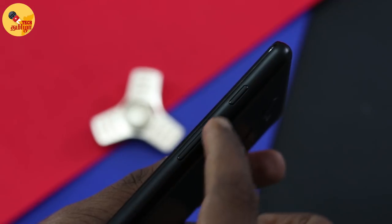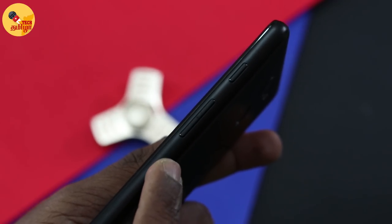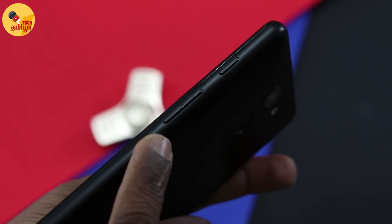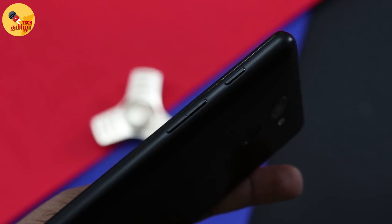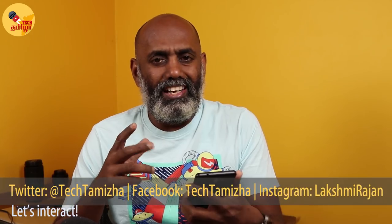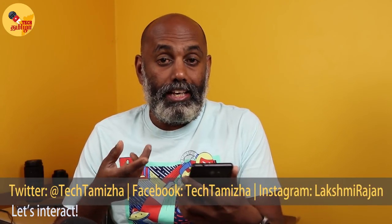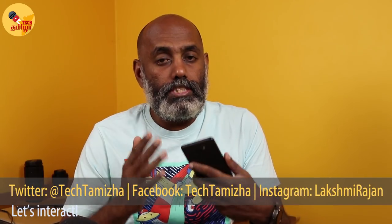You can use the volume button and the power button. The power button is located at the bottom of the phone. It takes some time to get used to using it there, but it is nice to use.